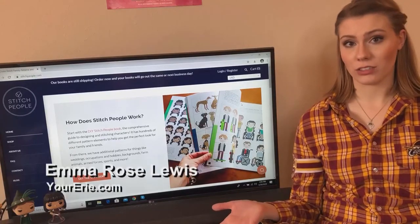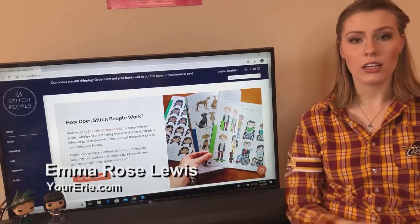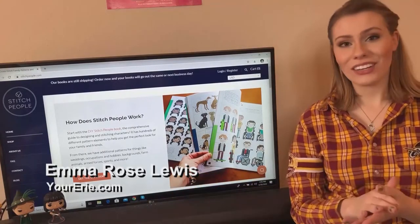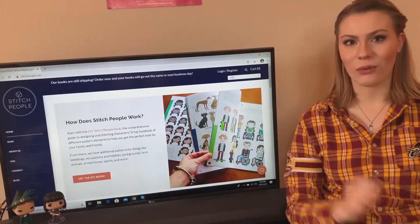We've all been stuck at home for the past several weeks trying to find things to occupy ourselves. Well, one way is to do cross-stitching. It'll help ease your anxiety and keep your hands going throughout the day.